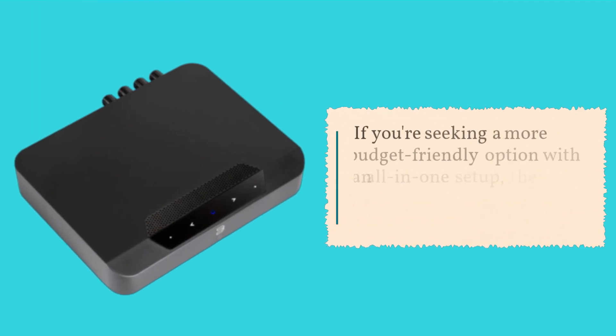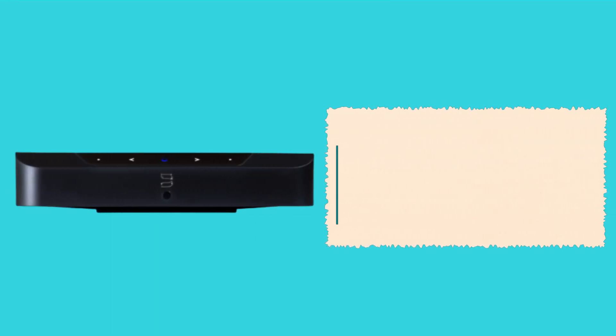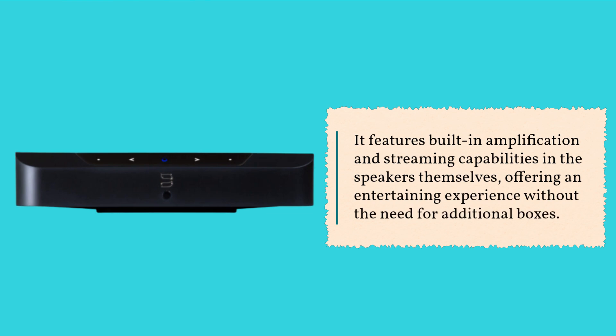If you're seeking a more budget-friendly option with an all-in-one setup, the Triangle IO Twin is a compelling choice. It features built-in amplification and streaming capabilities in the speakers themselves, offering an entertaining experience without the need for additional boxes.